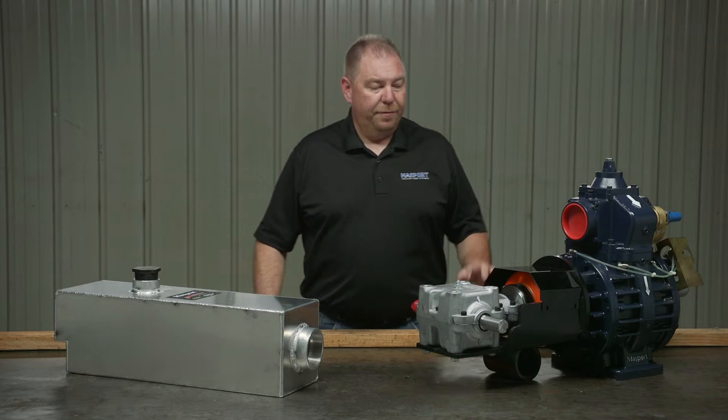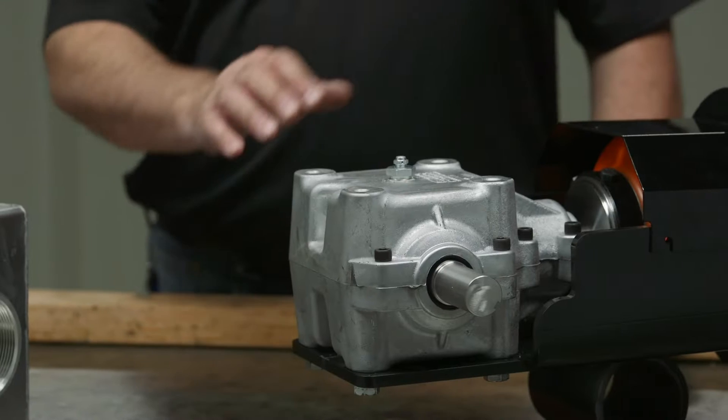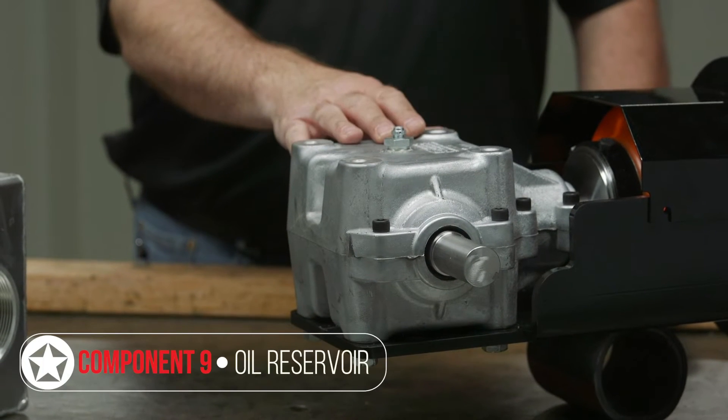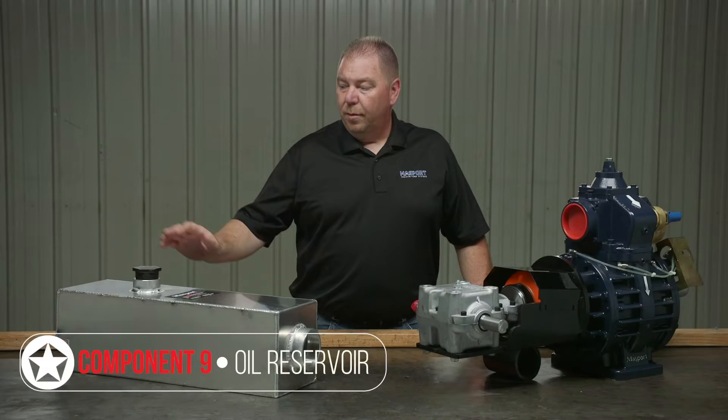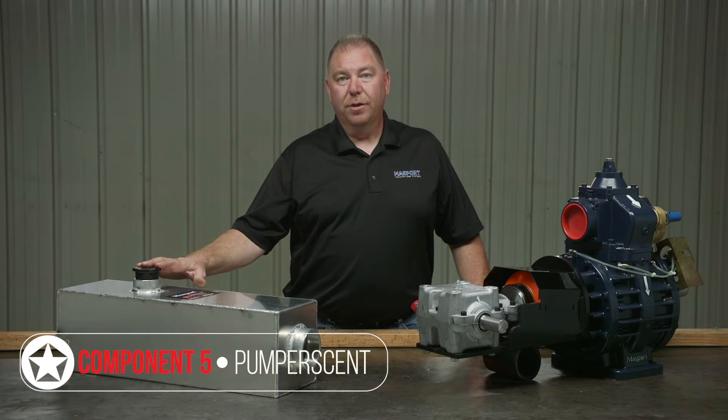On the bench here, we have the drive system and your pump or scent vaporizer chamber. The drive system is what controls the speed, torque, and rotation of your vacuum pump. The pump or scent is the deodorizer for your exhaust system to get rid of any foul odors off the truck.